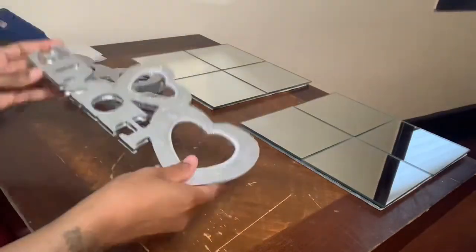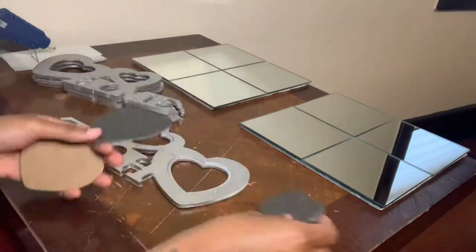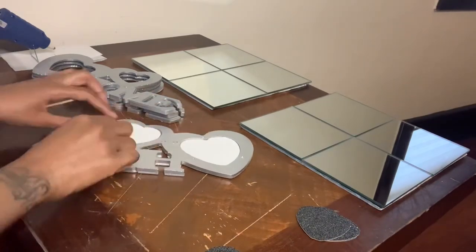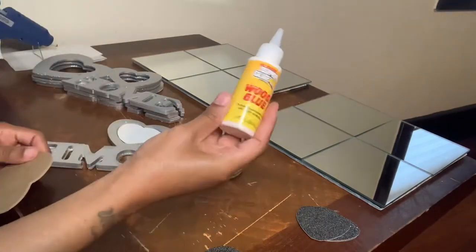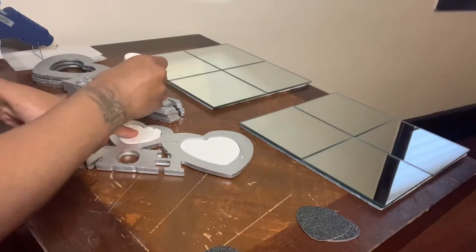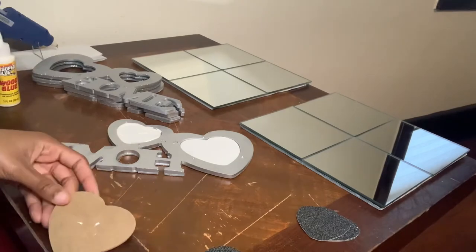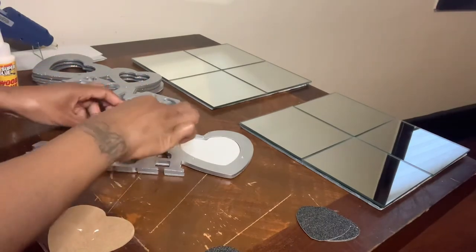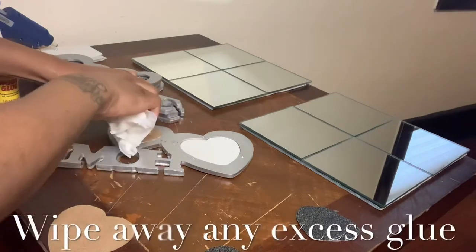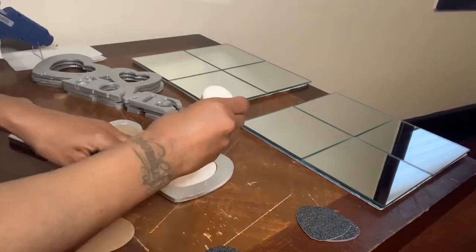Now that all my frames are dry, I will be flipping them over, taking all the hearts that I cut out, putting them in the back of the frames, and also putting the heart cardboard back onto the frames. I will be using this wood glue since the frames are wood.